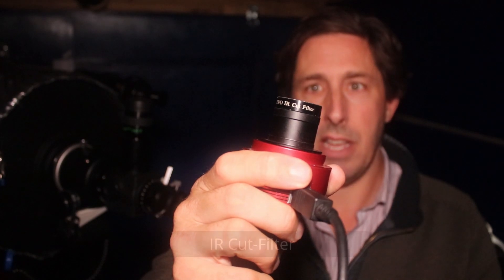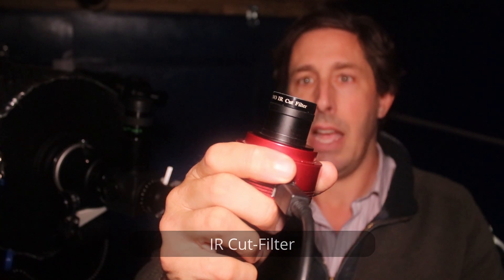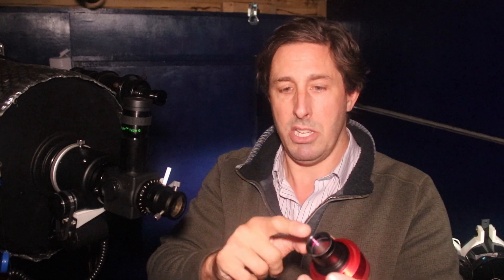CMOS cameras like this — these high speed planetary cameras — are very sensitive into the infrared. So you have to use an infrared cut filter. This is the ZWO version, made by the same people who made the camera, and that cuts out the infrared light from coming through, giving us a cleaner, less bloated image. An IR cut filter just lets the optical light come through so you get a nice white light image.